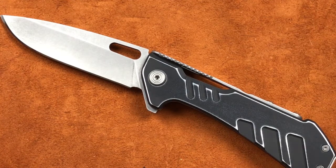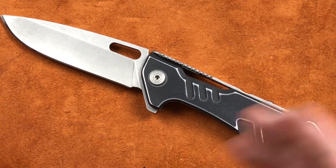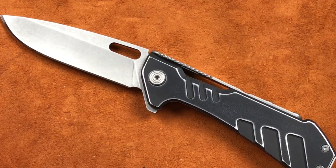So bid increments will be $5. And to bid on the knife, you need to email me — the email address is down in the description. And I will try to periodically, throughout the evening this evening and Saturday, update the bids. Now, on Sunday, at noon central time, I'm going to close the bidding.